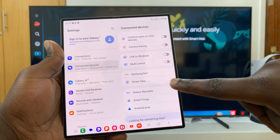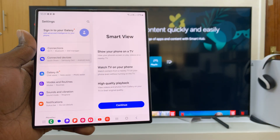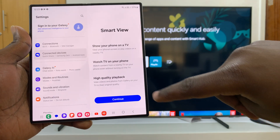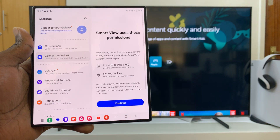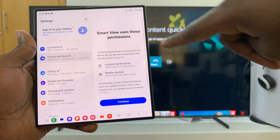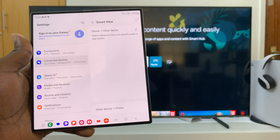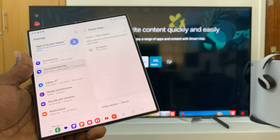Tap on Smart View. If it's your first time, it's going to tell you what Smart View is all about, so tap on Continue. It will show that Smart View uses these permissions — Location and Nearby Devices — and tapping Continue grants those permissions.